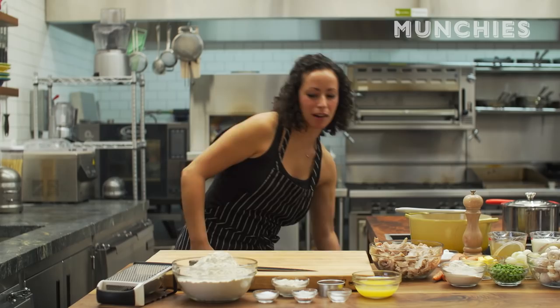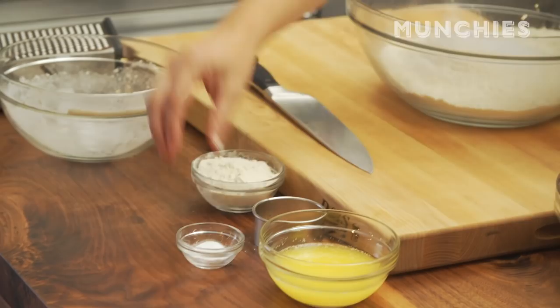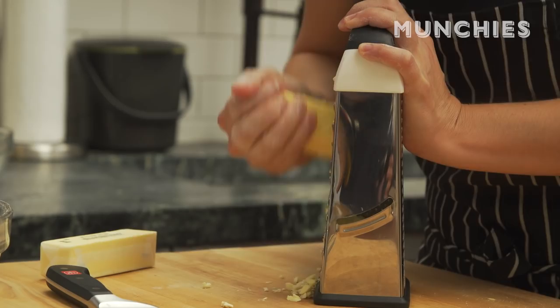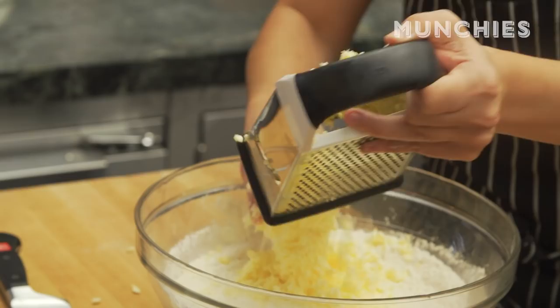I'm going to make some biscuits to start. So we've got our flour — there's about five cups of flour in there — salt, baking powder, and baking soda. Give those a little mix. I like to have butter nice and frozen and really cold. Just be sure not to grate your fingers, because that is never a good thing. It's a workout as well, just FYI. Another stick — a lot of butter, always a good thing. Beautiful flaked butter.